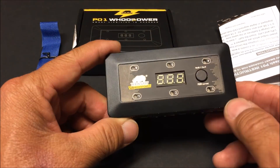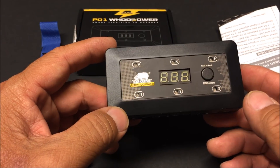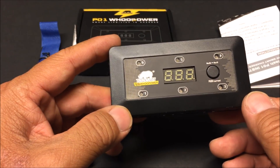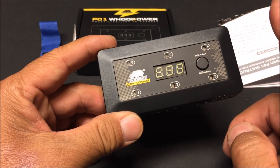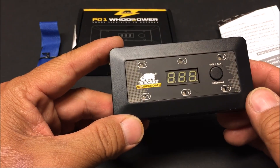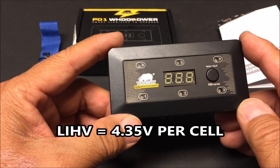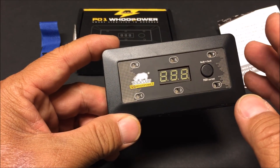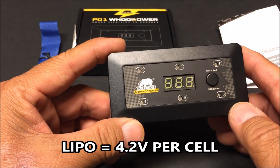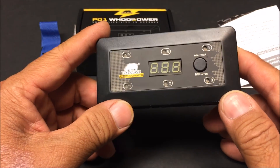Welcome to the channel and the video review of the Bold Clash P01 Hoop Power 1S LiHV LiPo switchable charging board. What is LiHV? It is the high voltage LiPo batteries. They allow a charge of up to 4.35 volts per cell, whereas normal LiPo batteries only go up to 4.2 volts per cell.